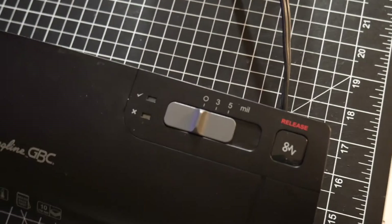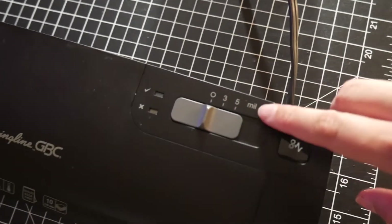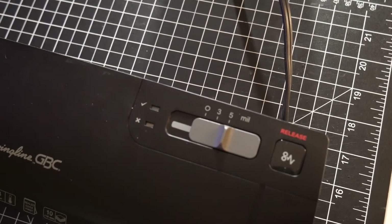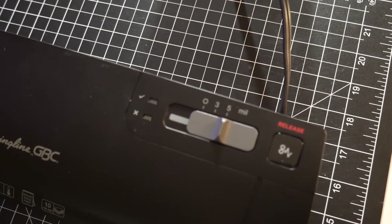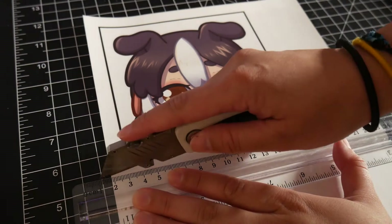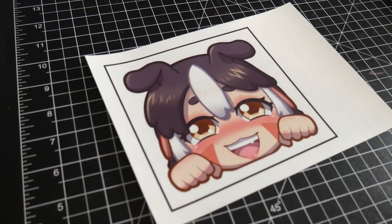After it's done printing, you're going to need to preheat your laminator. I needed to make sure mine was set to the 5mm setting to cover the thickness of the magnet sheet, the sticker sheet, and the laminate sheet that I was going to run through it. I cut off the extra sticker paper to save for printing more stickers and to only add as little as possible to the magnetic sheet.